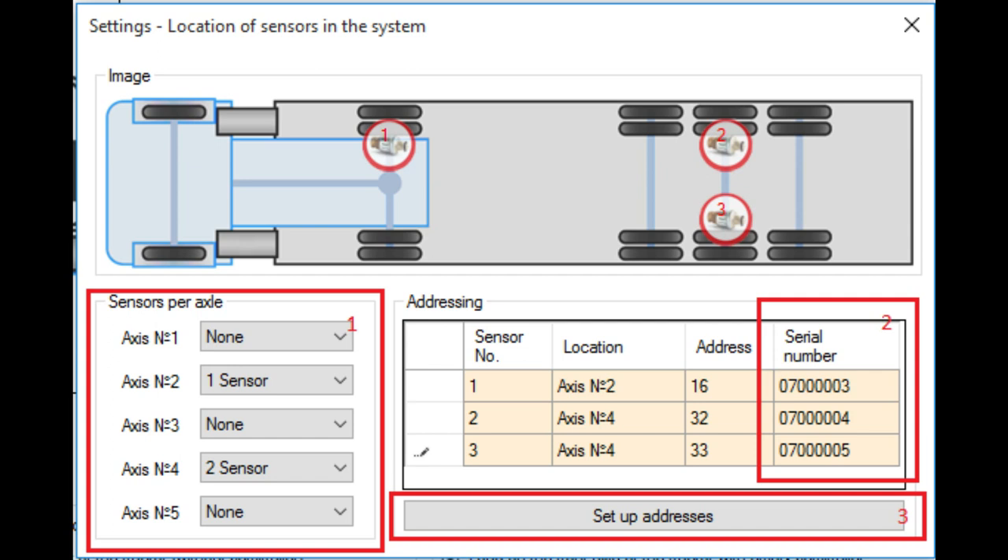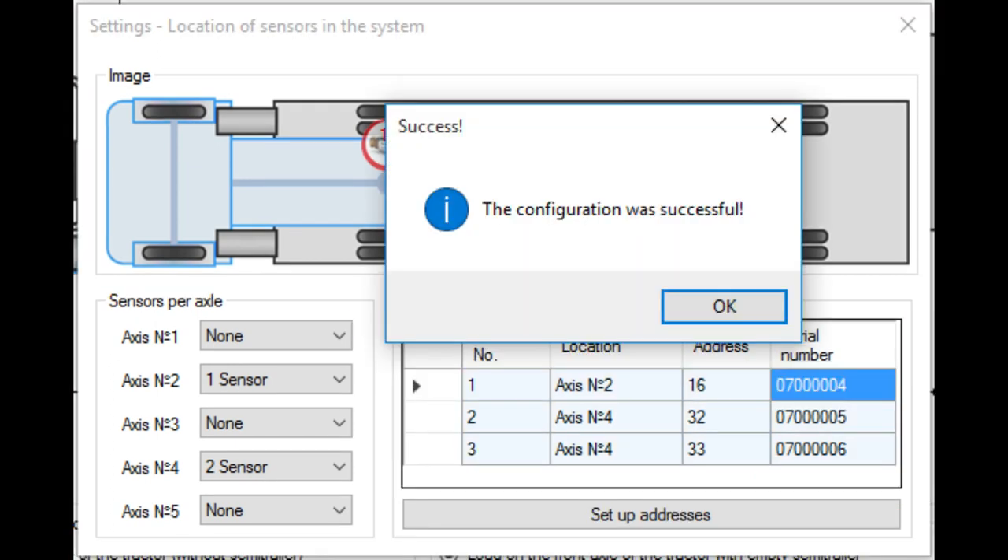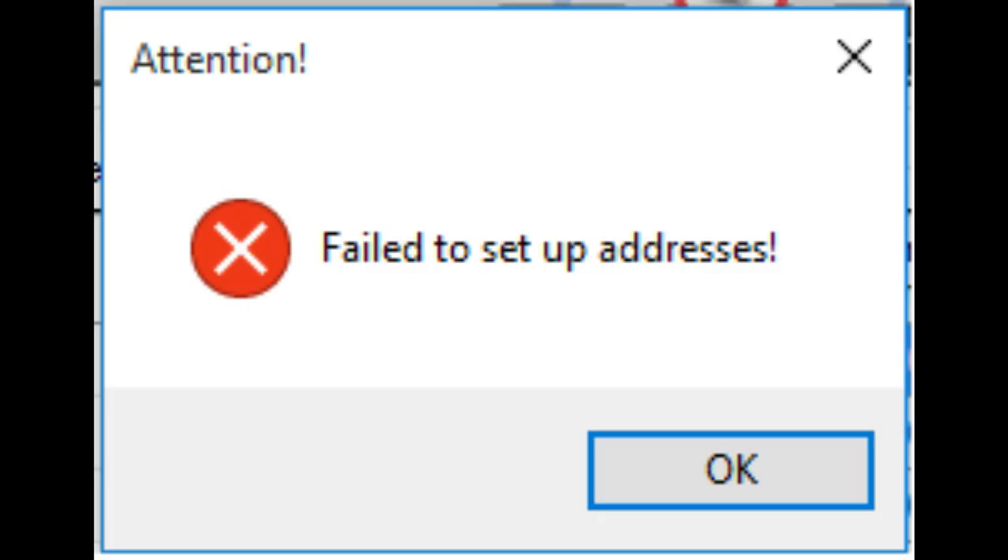The next step is to set up the location of the sensors in the system. Enter the serial numbers in accordance with the sensor's location in the particular motor transport. Open the corresponding window in Settings – Location of Sensors in the System. Select the location and number of sensors on the axle for your specific vehicle configuration. In the addressing table, enter the serial numbers of EuroSense Difference T configuration blocks according to the location, and click the 'Setup Addresses and Load Parameters' button. A dialog box will confirm successful setting, or an error message will appear if blocks are not correctly connected or serial numbers are entered incorrectly.